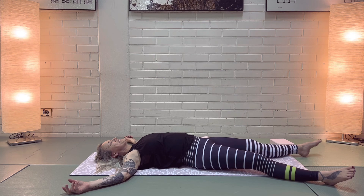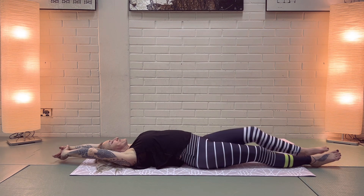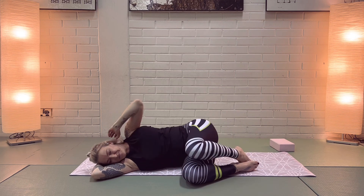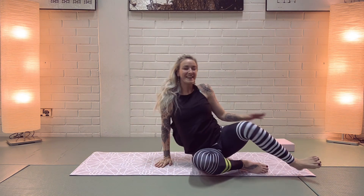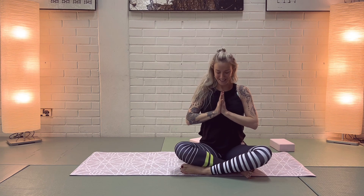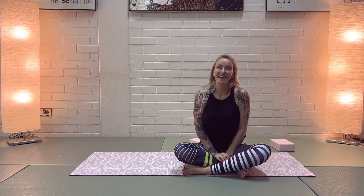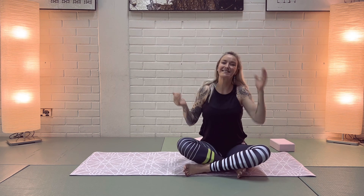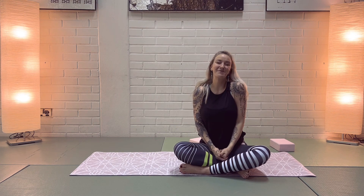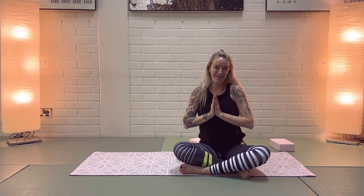Good job. Bring your feet together, lengthen your arms above your head again, take a deep breath in, and as you exhale bend your knees and turn to your right side. From your right side, come up into a cross-legged seated position. Namaste — thank you for taking this time with me and for taking this time for you. You deserve it, your body deserves it, your soul deserves it. Let me know what you thought about this class in the comments. So grateful you practiced with me — thank you, bye.